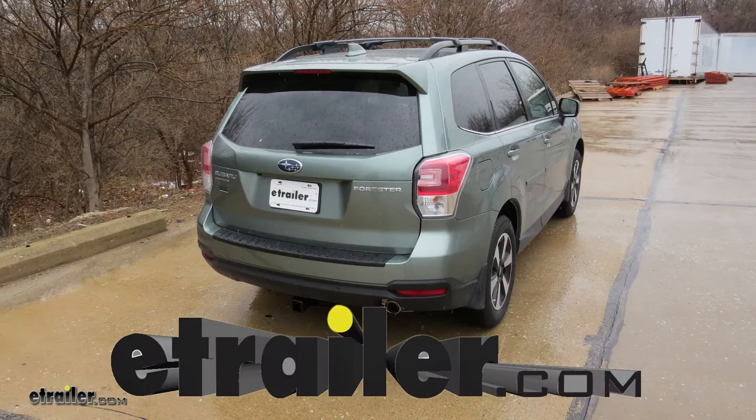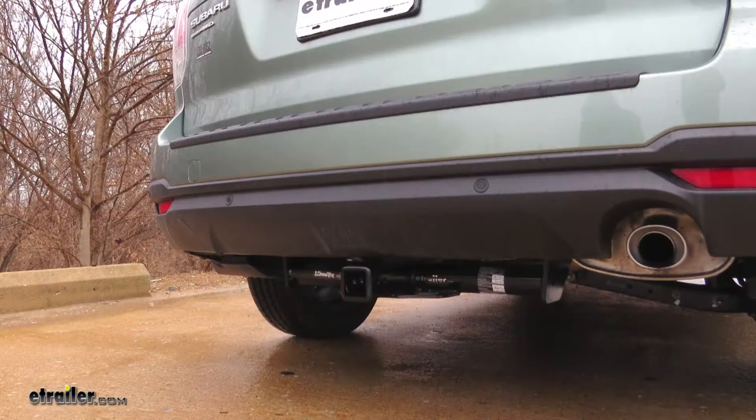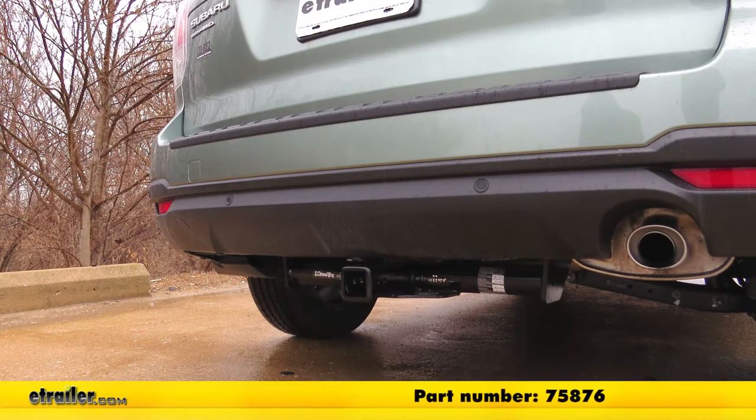Today in our 2018 Subaru Forester, we're going to be installing DrawTite's Class 3 2-inch trailer hitch receiver, part number 75876.